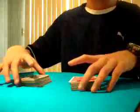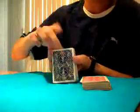Today I'm going to be teaching you the best card trick in the world. First, what you want to do is have two decks. One is your base deck, which is the blue, and your second deck, which is red.